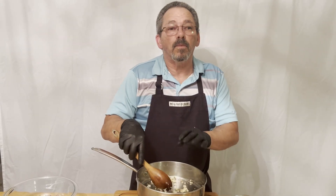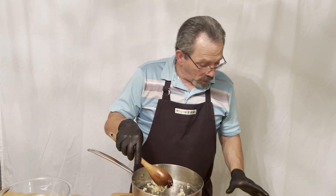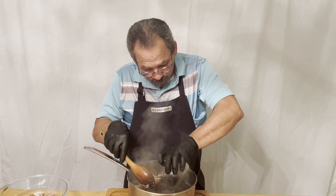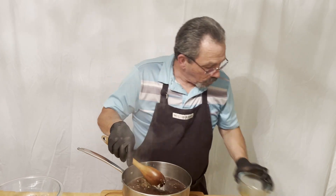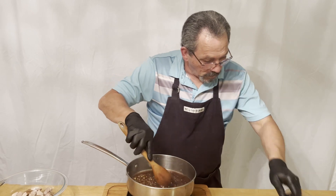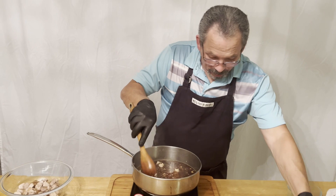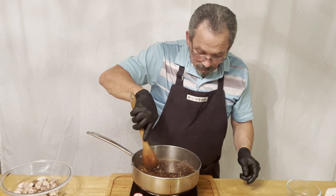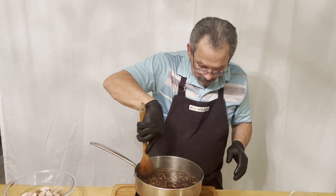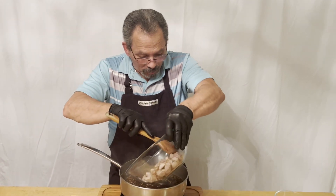Now that we've heated this up, we're cooking the garlic and the ginger and you can really start to smell it. We're going to add our soy sauce, our water, and our brown sugar. I'm going to cook this in and let it simmer for about three minutes. Then we're going to add our meat — our pork — right back into the mixture. Just be careful so you don't get splashed.